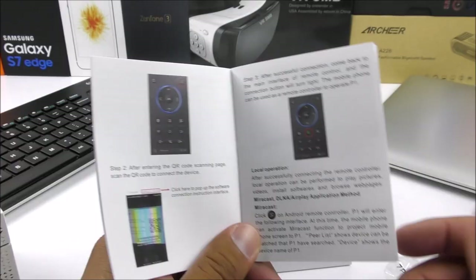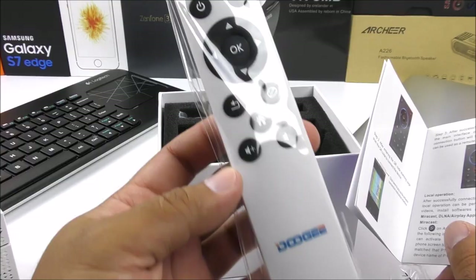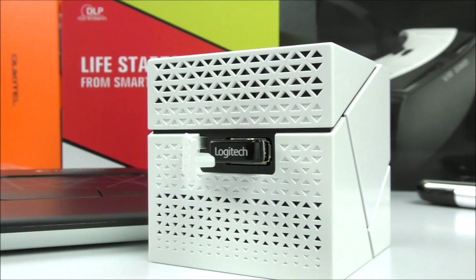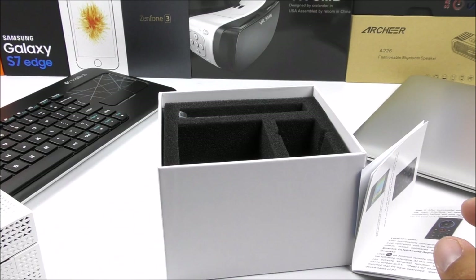I got a controller that came included inside the shipping box. This is the remote controller, and it came with a little Bluetooth dongle so that you can connect it to the projector and use it. In my case I have my keyboard all set up since I already have the mouse pad and I know how to use this keyboard quite well, so this is the one we're going to be using on the review.